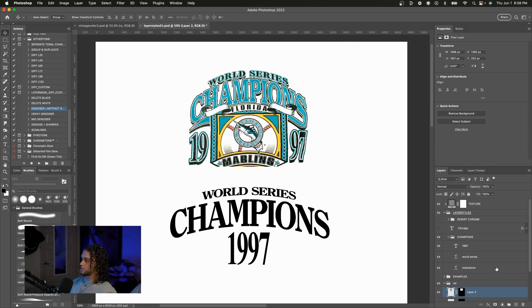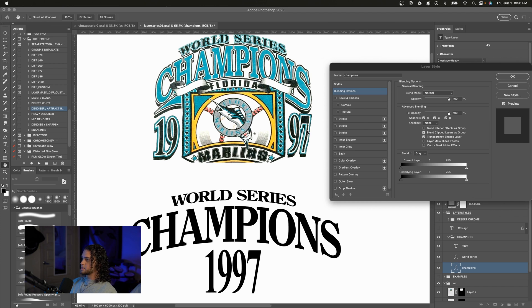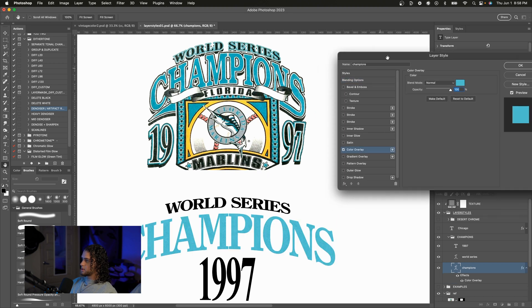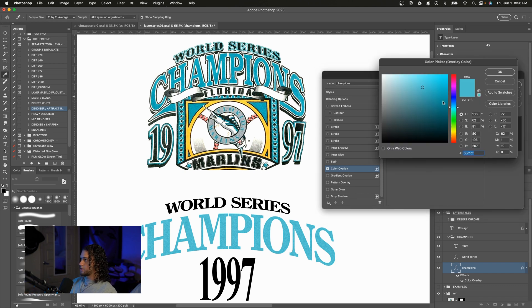First I'm going to start with the Champions. I'm going to open up the layer styles for this, and the first thing I'm going to add is a color overlay to get that aqua color on this text. So I'm going to check on the color overlay — I went ahead and sampled this color and used it on this color overlay, but feel free to pick whatever color you want.